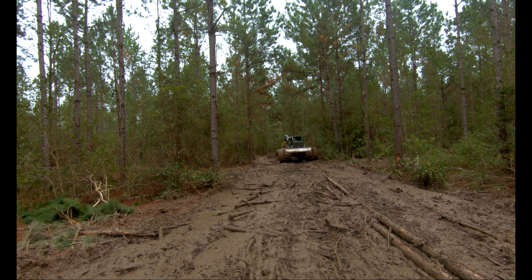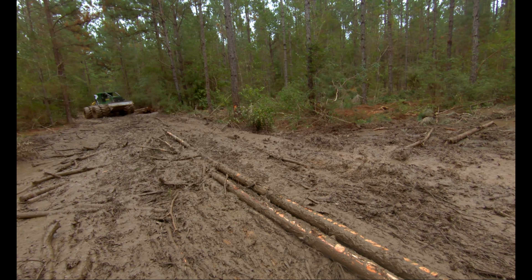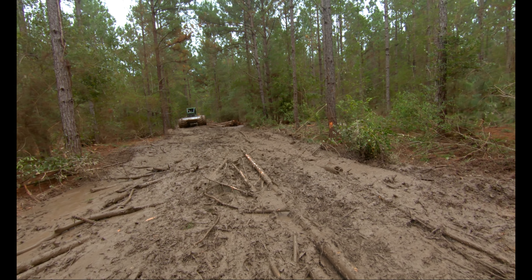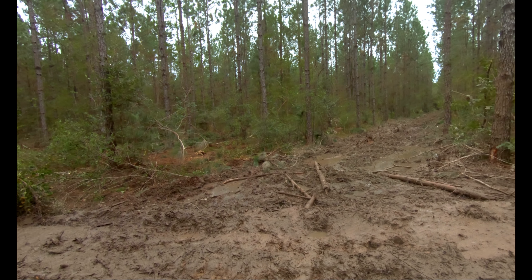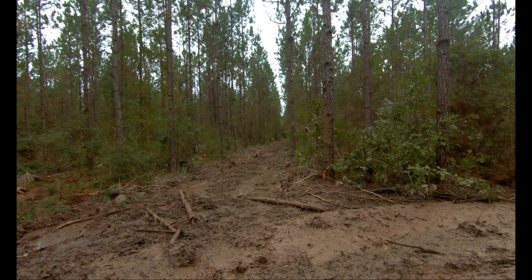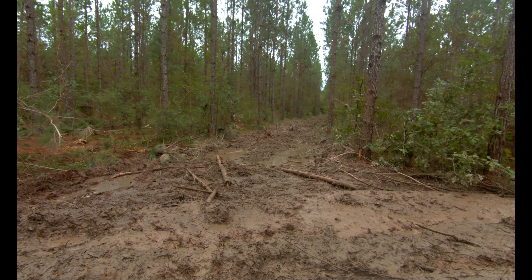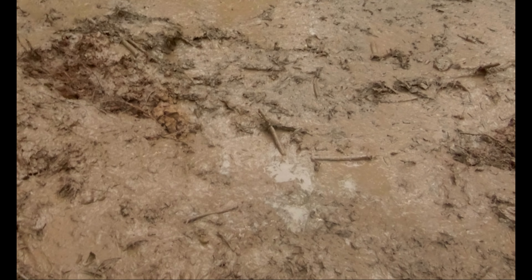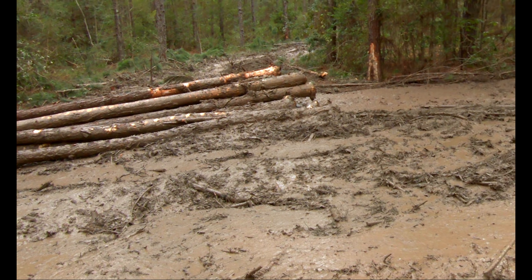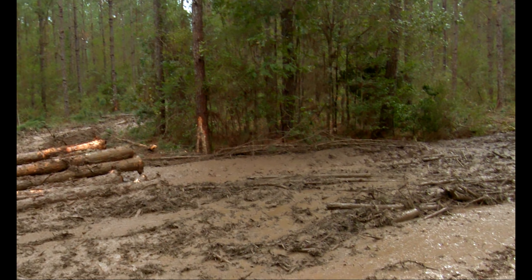The ground in the woods is okay; the ground up front is what's iffy. Anyway, the sun is actually starting to try and come out a little bit.